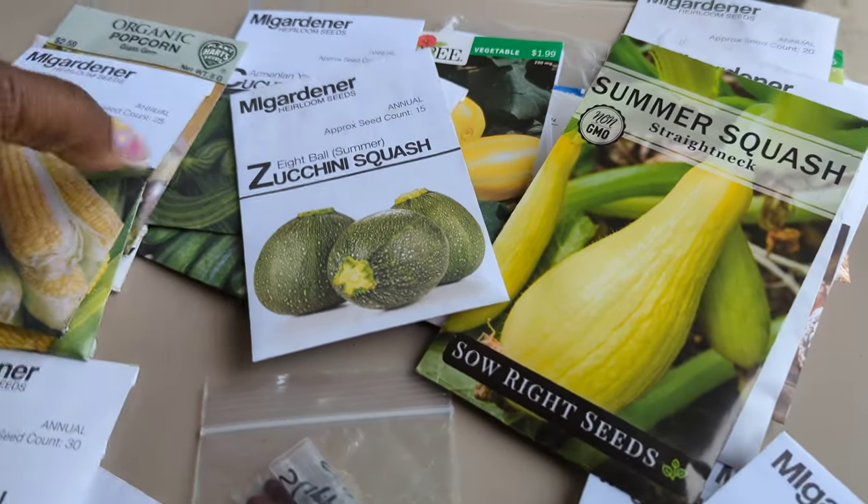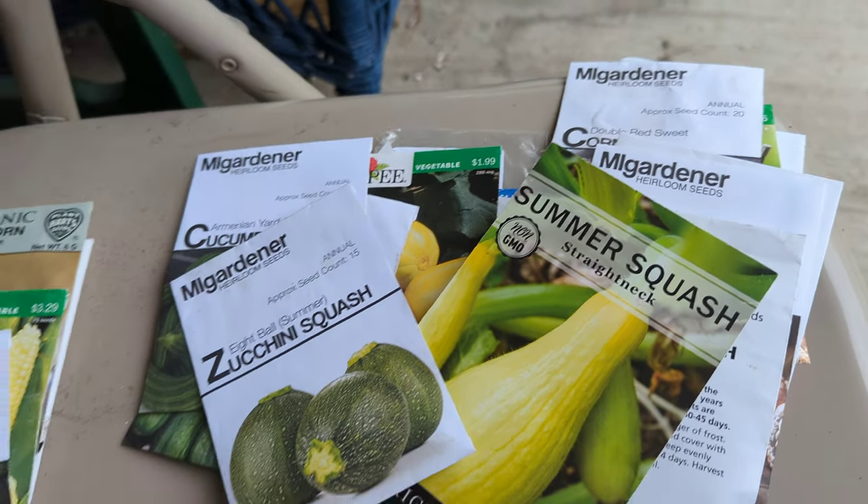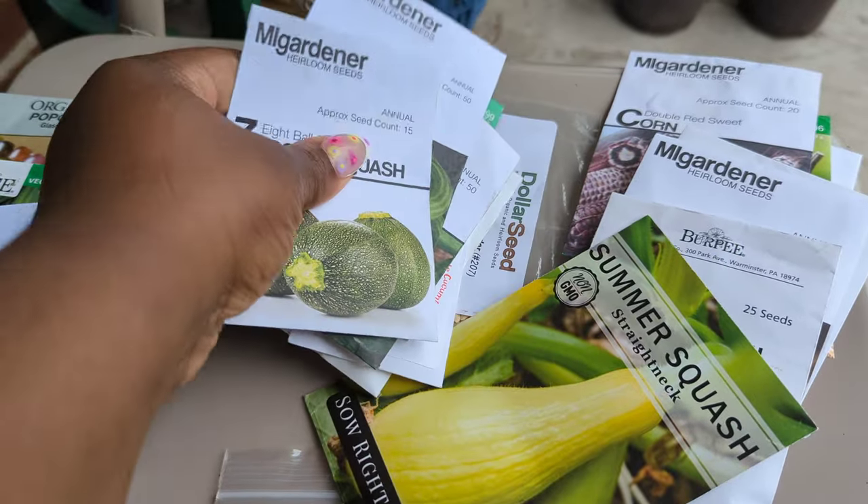You guys will also see I've planted one more variety — I don't know where that packet is but you'll see it later on in the video. So for squash and zucchini, let's see what we've got.